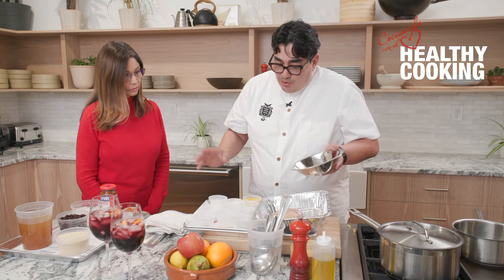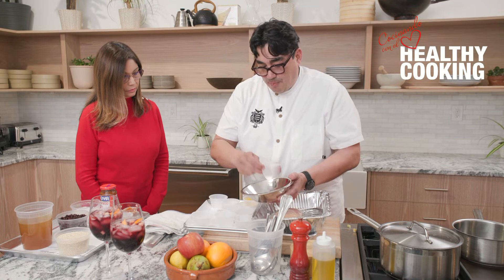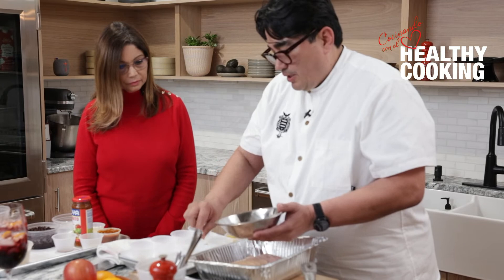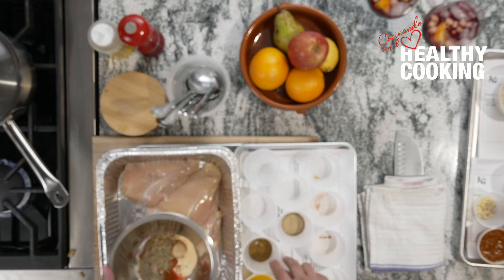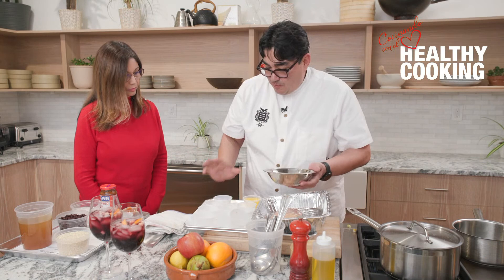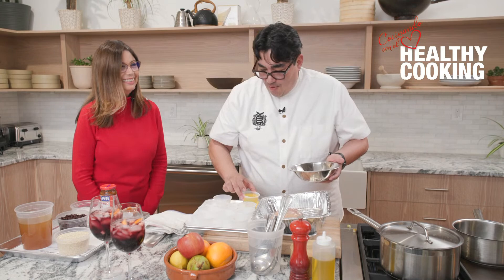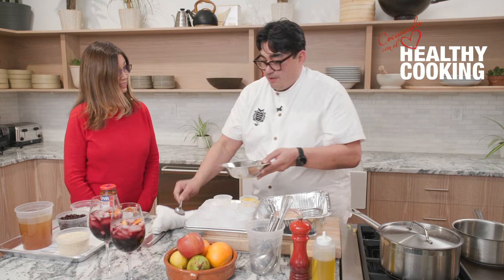I'm going to make what I call a rub that works well with pork, beef, chicken, or fish — a very user-friendly rub. I have garlic powder, onion powder, paprika, chipotle powder, black pepper, a little bit of brown sugar which helps caramelize the protein, dried oregano, a little bit of cumin, and a little bit of salt. If you're really being heart healthy, maybe we'll omit the salt. Doctor, I'm going to have you mix this up — just give it a nice little mix.